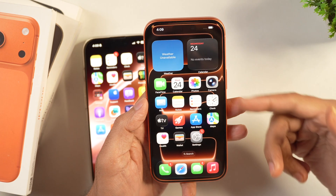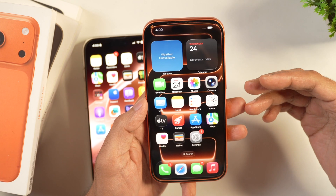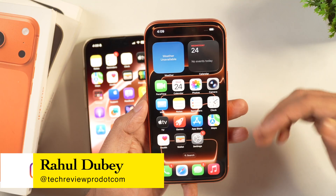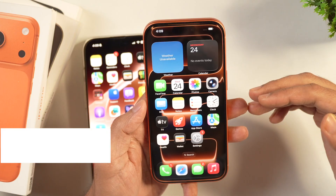How do you take a screenshot on iPhone 17, iPhone 17 Air, and iPhone 17 Pro? That's what we are going to learn in today's video. I'm Rahul from TechEU Pro and without any further delay, let's learn how to take screenshots on iPhone.